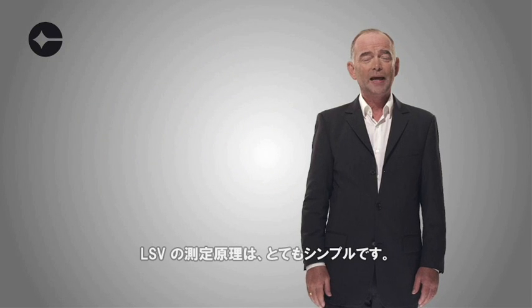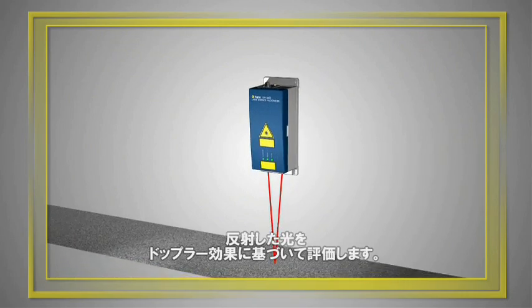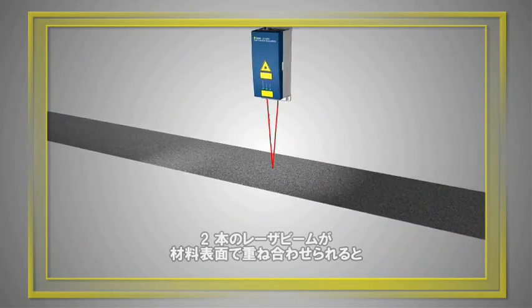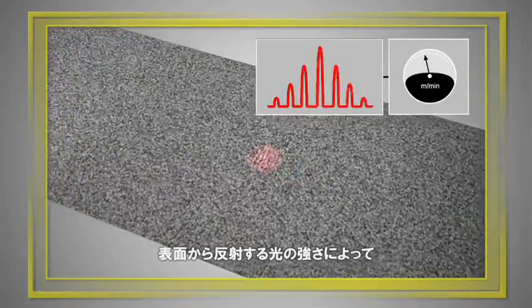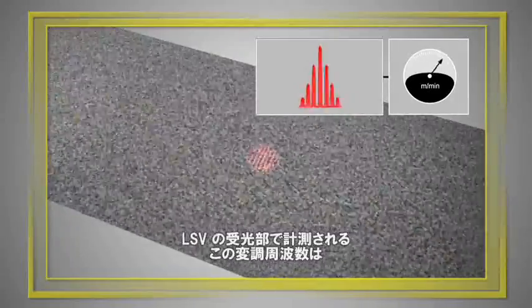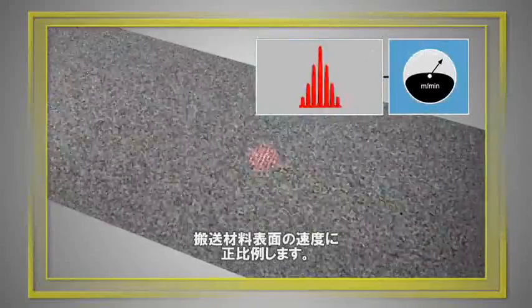How does it work? That's simple. Our velocimeters use the Doppler principle to evaluate the laser light scattered back from a moving object. Two laser beams superimposed on the surface generate an interference pattern of bright and dark fringes. As the surface moves through the fringe pattern, the intensity of the scattered light modulates in frequency. This modulation frequency, measured by the sensor's photoreceiver, is directly proportional to the surface velocity.